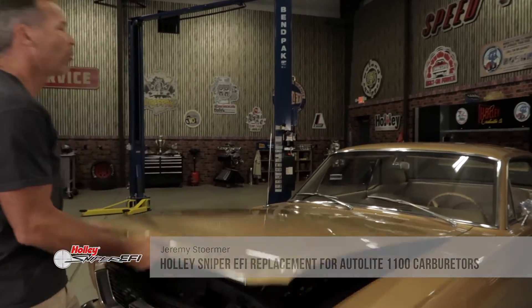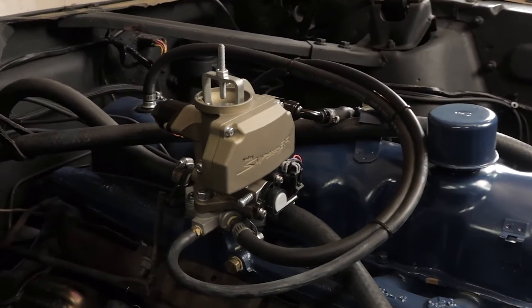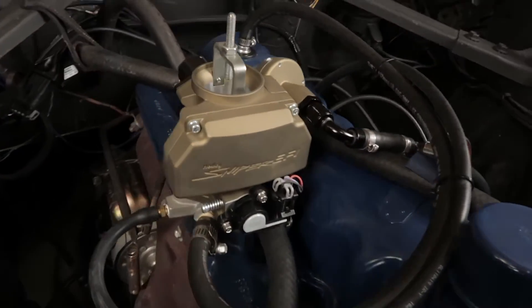In some cases, bigger isn't necessarily better. Take in point Holley's Sniper EFI replacement for the Autolite 1100 carburetors. If you own an early Mustang sporting an inline six and would like to bring it into the modern age of EFI, here's your chance.